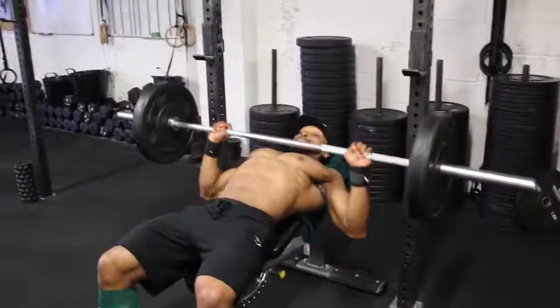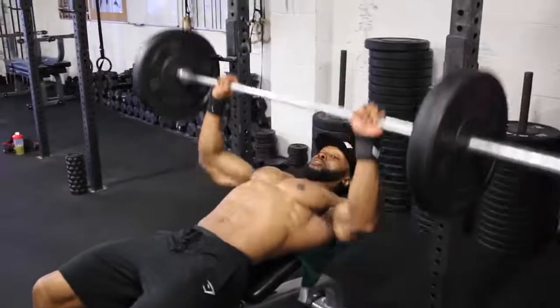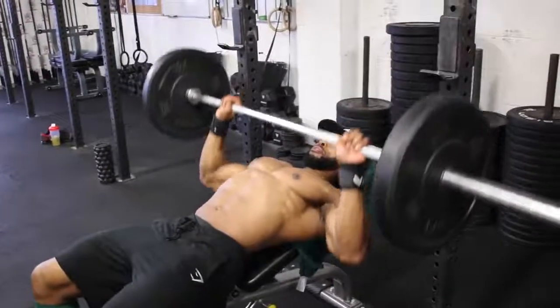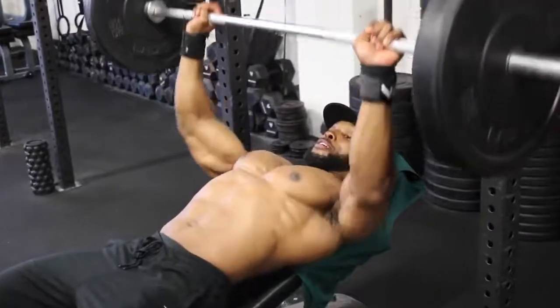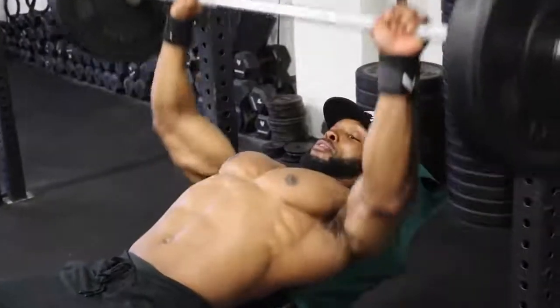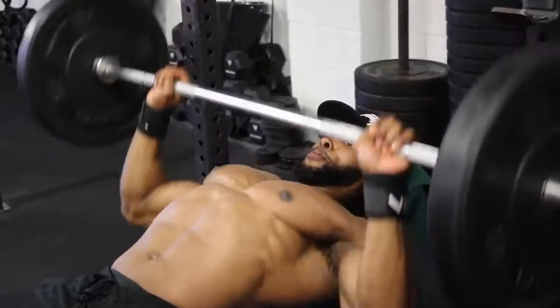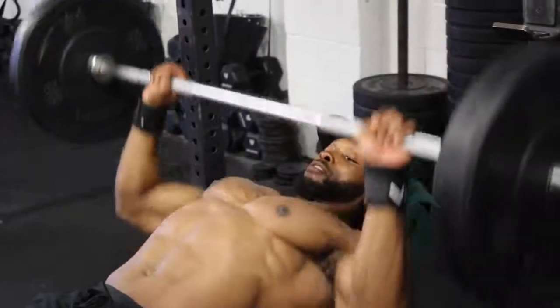With the bench press, we'll be doing four sets and super-setting with dumbbell incline flies. On the first set, we'll be doing 15 reps at a two-second eccentric tempo. That means when bringing the bar down towards your chest it takes two seconds — count it out loud if you need to: one, two — then all the way back up.